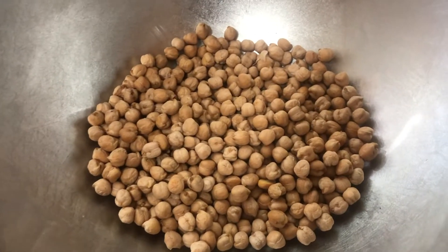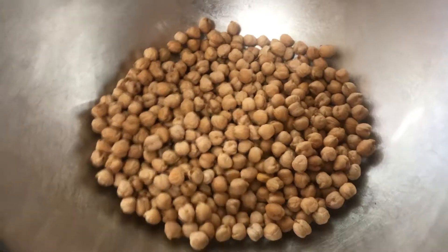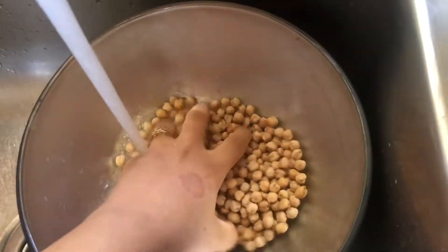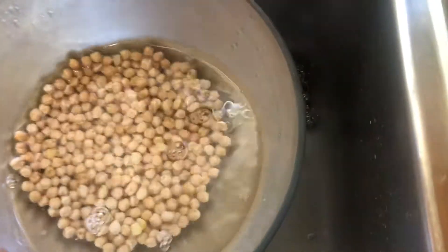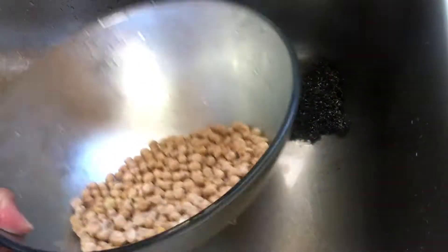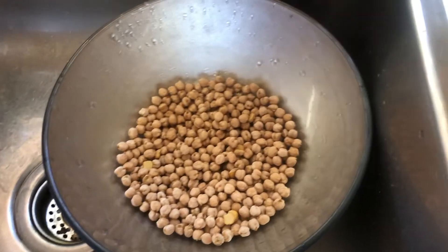To make this recipe you have to soak the chickpeas for six to eight hours. I have one and a half cups of chickpeas here. I'm going to wash them with regular water and drain the water. My chickpeas are very nice and clean, but clean them if needed.